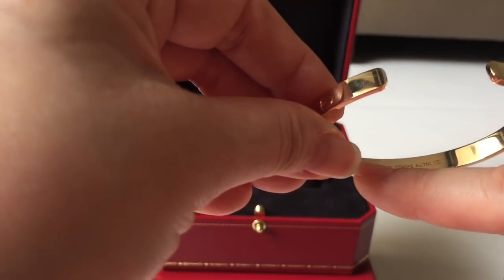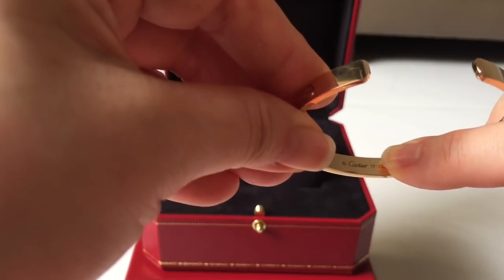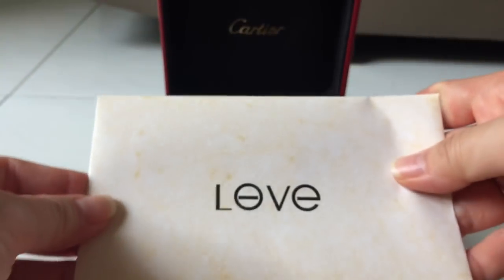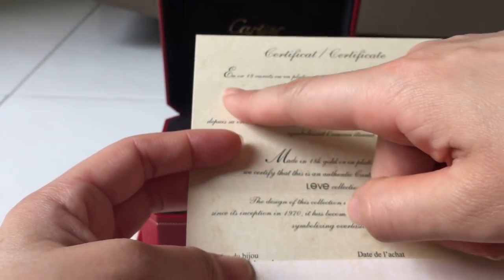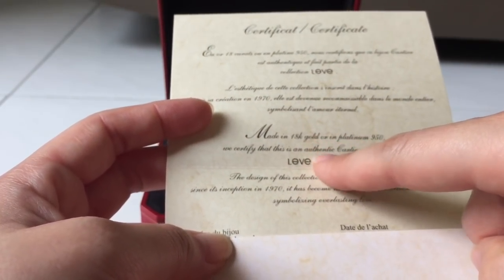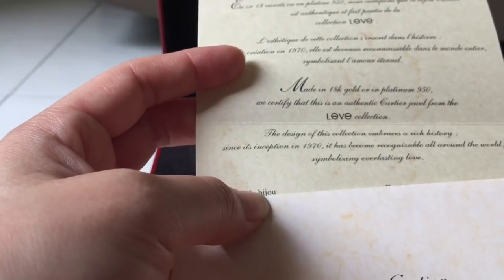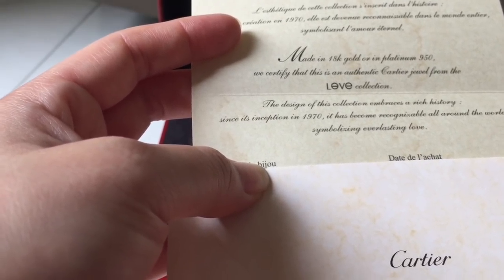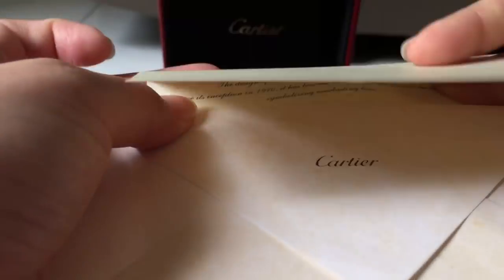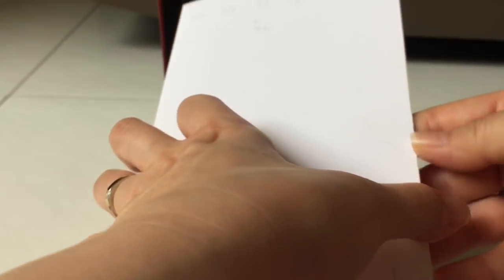This one is in size 17. You can see it has 'Cartier' engraved on the back and it says size 17. It comes with an authenticity certificate showing the serial number and my sales associate's name. It's 18k gold, and the certificate says: 'The design of this collection embraces a rich history. Since its inception in 1970, it has become recognizable all around the world, symbolizing everlasting love.'